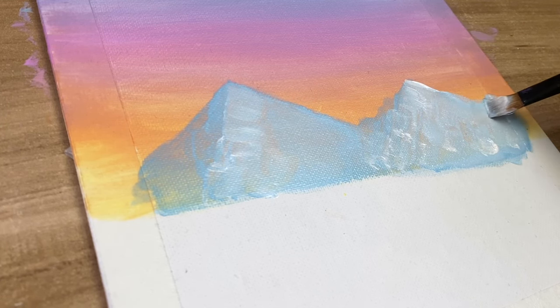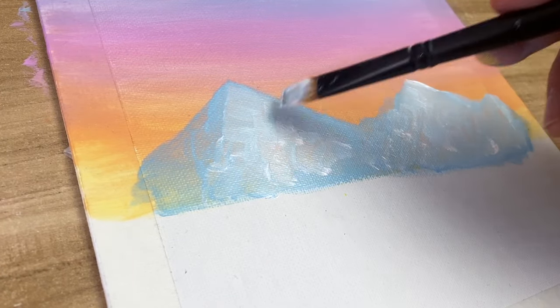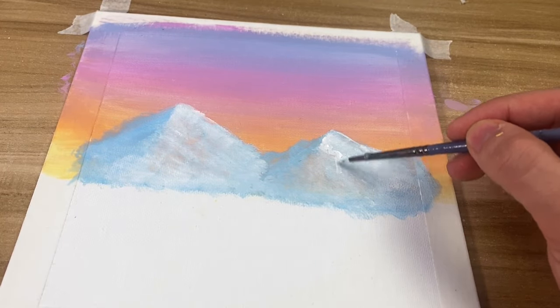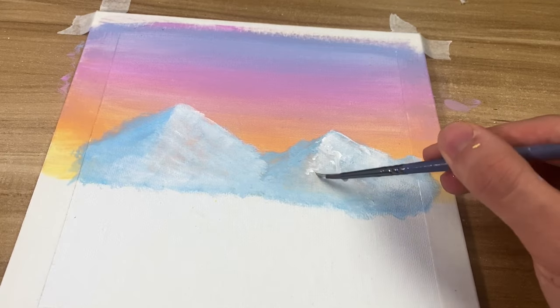You might be wondering why I'm tapping like this — it's just to give it more texture, and you're going to see later that this looks really nice when it's complete. Once you're satisfied, wait for it to dry fully and then we're going to start adding texture.